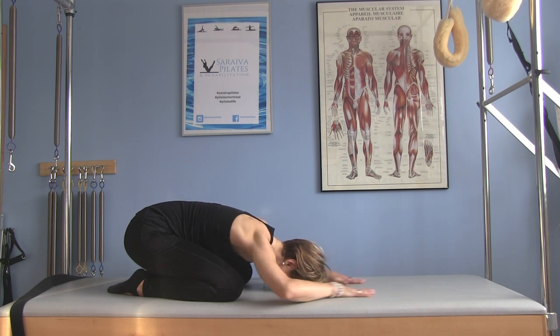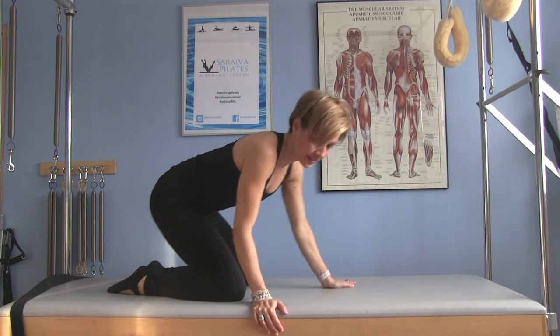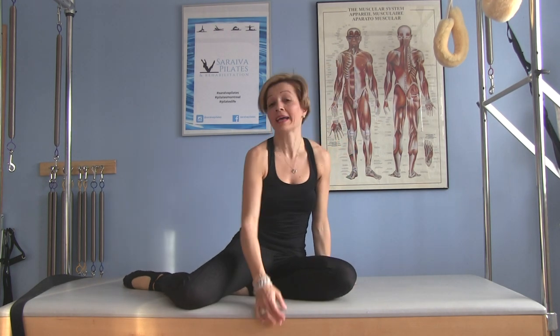You all deserve to go into shell stretch or child's pose. You can roll out and keep your arms by your side if you prefer. Thank you so much for joining me for this back care workout. My name is Caroline, owner of Studio Soraya Pilates in Montreal, Canada. Take care.